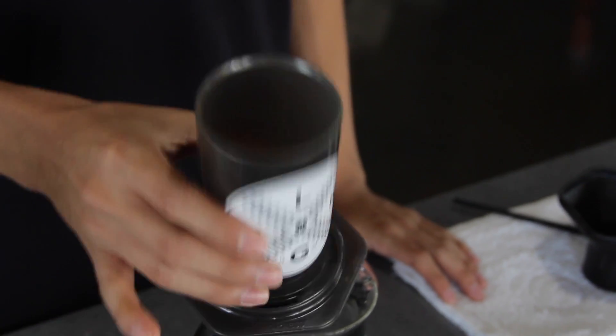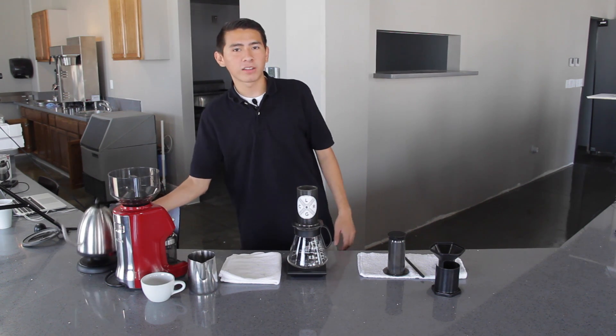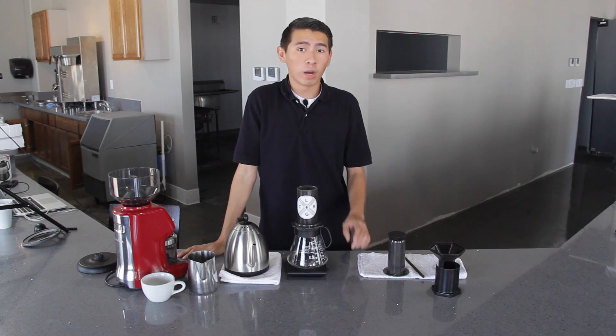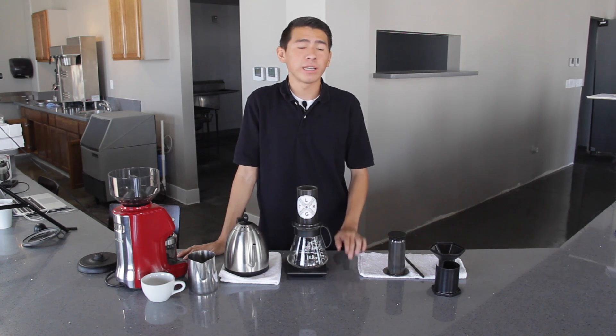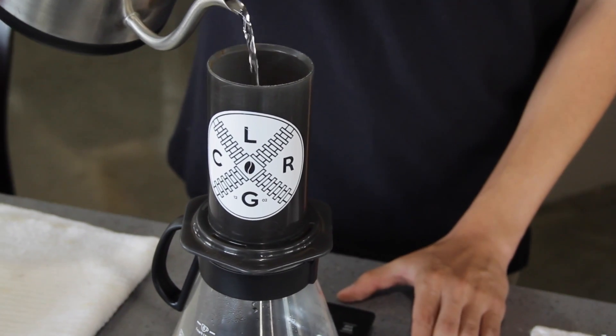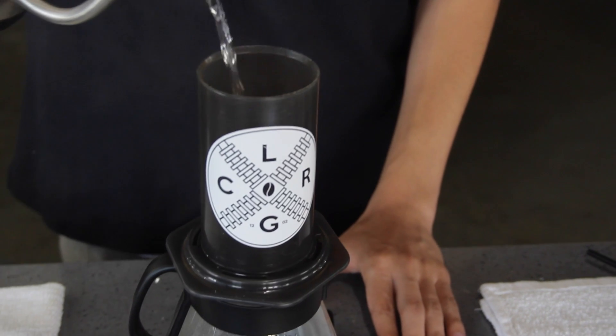Give a gentle shake to level out the grounds. Tare out your scale and you're ready to add the hot water. Before I add the hot water, we're going to want to add up to 240 grams of water in 30 seconds. Start your timer and add the water. A low, constant stream of water should help you achieve this goal.